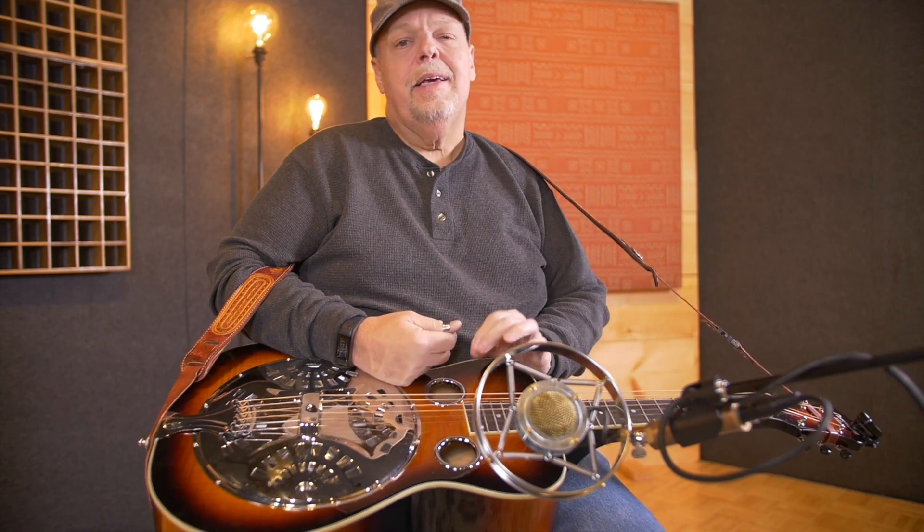Hi, this is Phil Ledbetter, and I'd like to introduce my new Recording King Signature Model guitar — the Phil Ledbetter Recording King Signature. This is going to be a guitar in the Recording King line, hopefully this year, 2018.